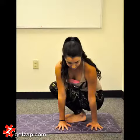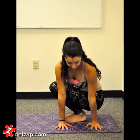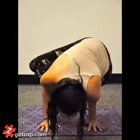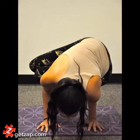Next, we have side crow. Begin in a squat, twist to one side, and bring both hands down to the ground, arms against the outer thigh. While beginning to bend the elbows and keeping the knees bent, slowly begin to lean the body onto the backs of the upper arms, knees stacked and resting on the elbow.